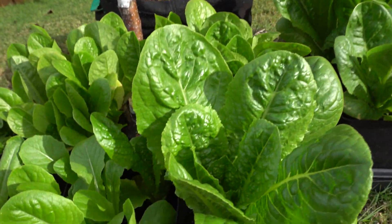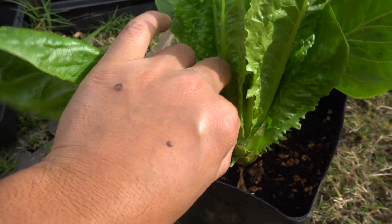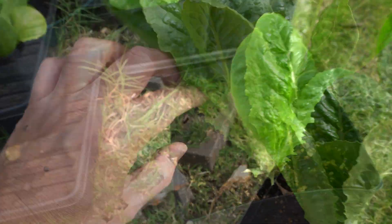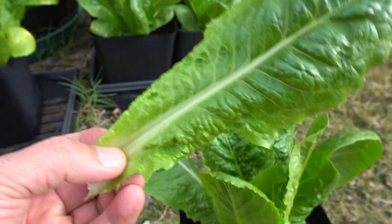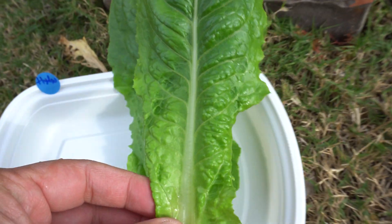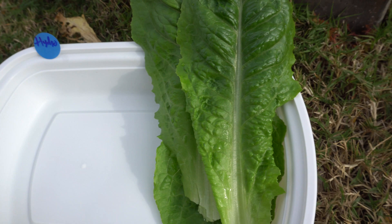Beautiful romaine. I'll just move it out here so I can pick it easily. I'll pick one more - maybe the inner leaf, just in case. These are the younger, nicer ones. I'll put it right here - that is my soil harvest. Let's go to the hydroponic ones and pick a few.